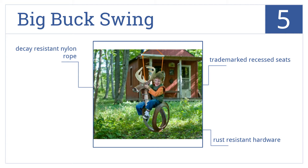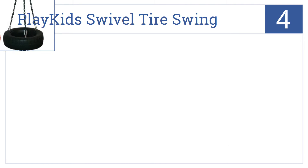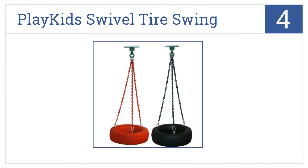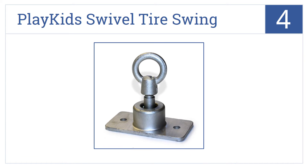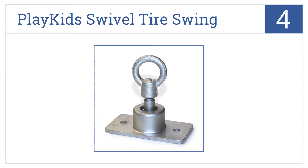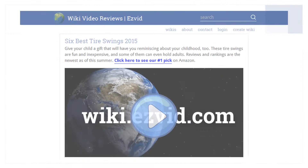Coming in at number four on our list, the Play Kids Swivel Tire Swing allows for 360 degrees of spinning fun thanks to its swivel mount, which means your young ones can spin and swing at once. It's available in two colors and won't leave marks on clothes, but it is slightly overpriced.